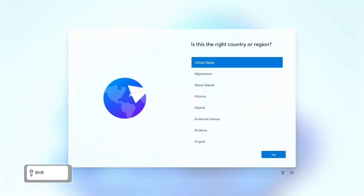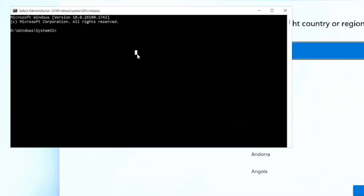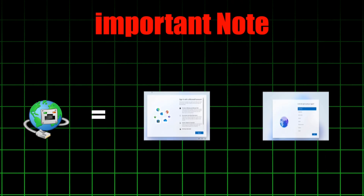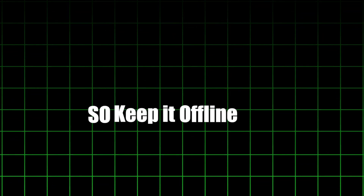When the Windows 11 logo appears and setup begins, press Shift + F10 to open Command Prompt. Now type the command mentioned in the video description and hit Enter. Your system will restart. This step bypasses the login and internet requirement. Important note: if you connect to the internet during setup, there's a high chance you'll get stuck in a loop, so keep it offline for now.